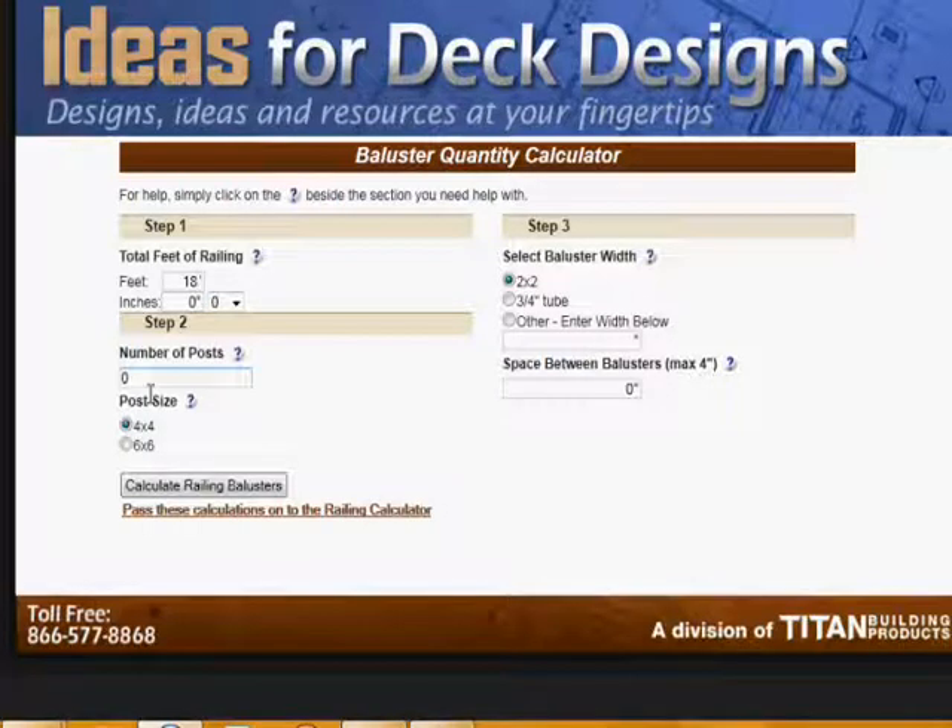You also need to calculate the number of posts you're going to be using — let's say four posts, and they're four by four. We're going to be using balusters that are two by two, which is actually inch and a half by inch and a half. The calculation understands and accounts for that.